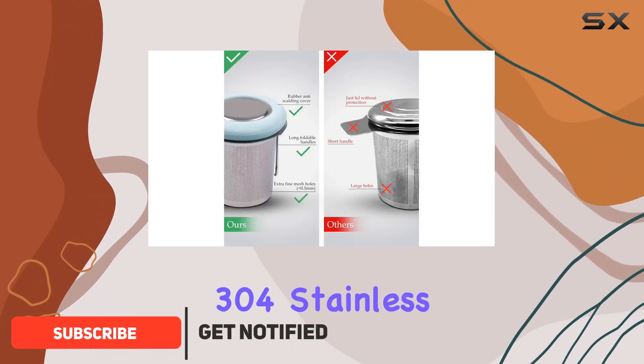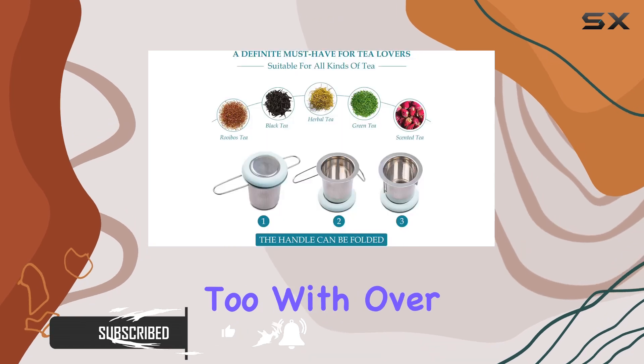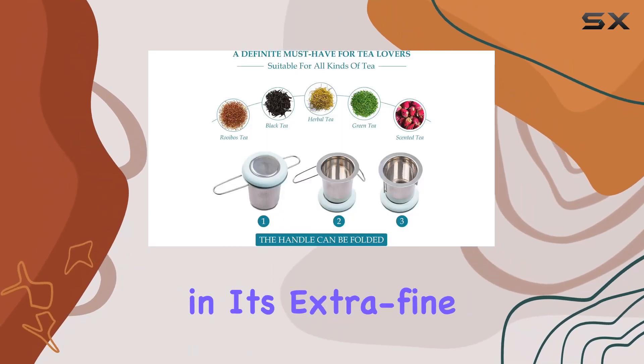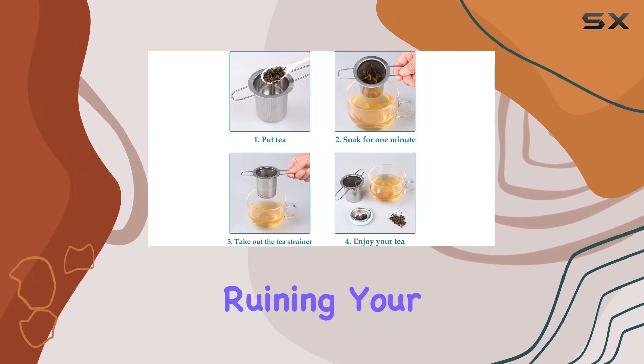Made of high-quality 304 stainless steel, it's not just durable — it's safe for your health too. With over 6,000 water holes in its extra fine mesh, it ensures a smoother flavor without those pesky floaties ruining your brew.